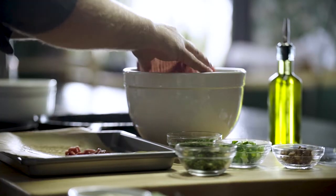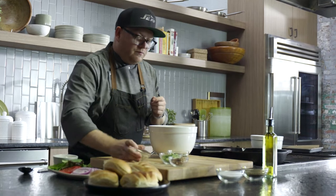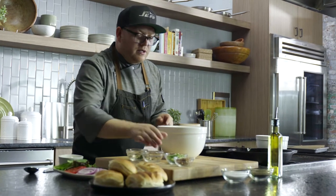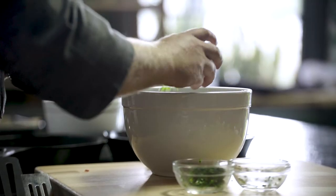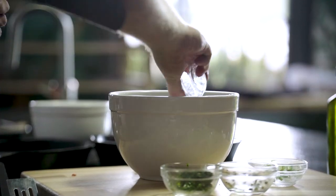We've got some ground turkey that we're going to stir right into our mixing bowl — some basil, a little bit of parsley, some scallions, and some anchovies.